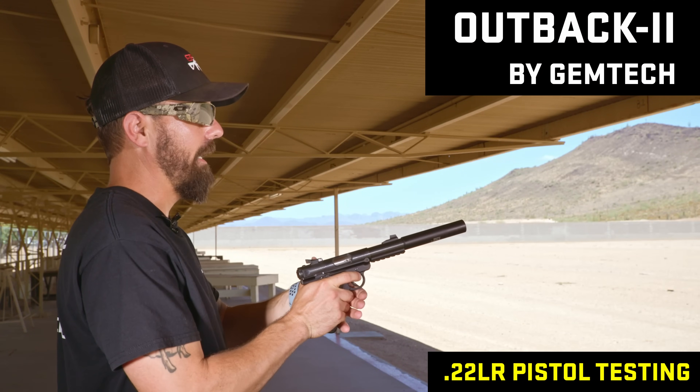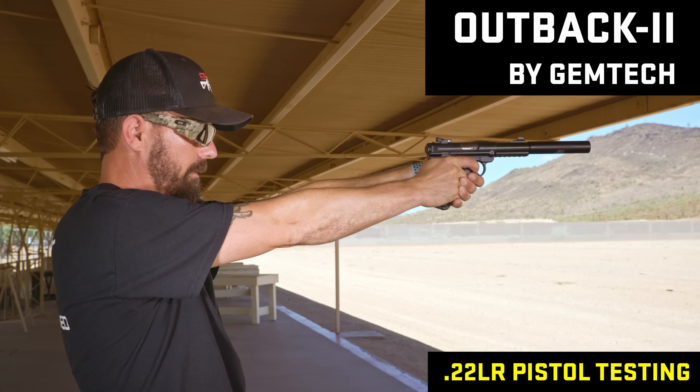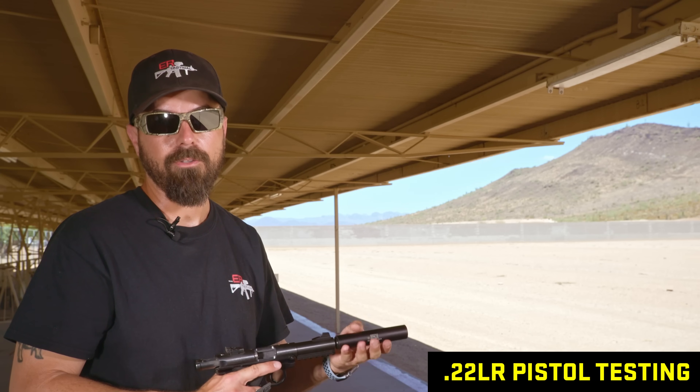This is the Gemtech Outback 2 — it only weighs three ounces and it's very tiny. All in all I like this one a lot, but it's not going to be the best sounding. For three ounces though, it's like the perfect balance of not too heavy, not too long. It can't do anything more than .22, but it's a good suppressor.